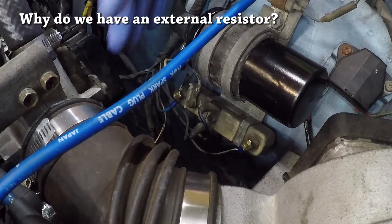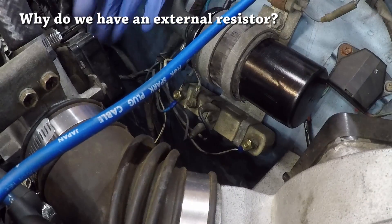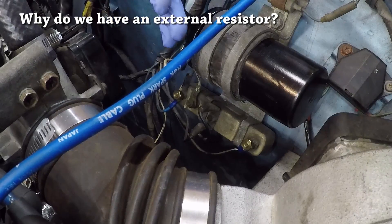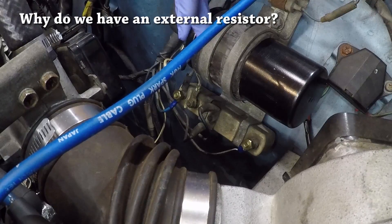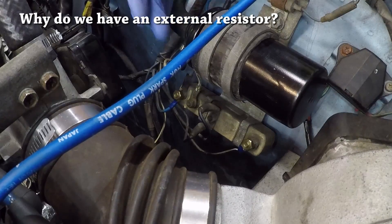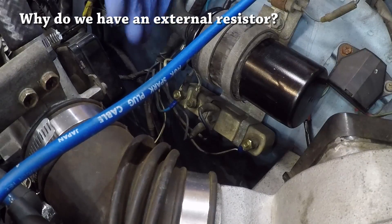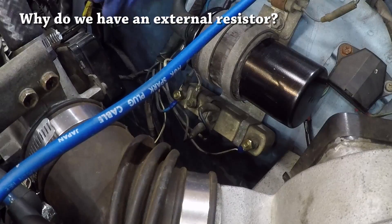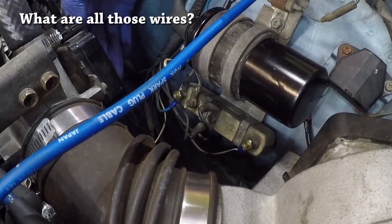The problem is when the stock coil goes bad, Z owners very often choose aftermarket coils that sound awesome on paper but may not be suited for their application. The biggest mistake is choosing a coil that has a resistor built in and has a primary resistance characteristic that is much higher than is recommended by Datsun. I'll talk a little bit more on that later.